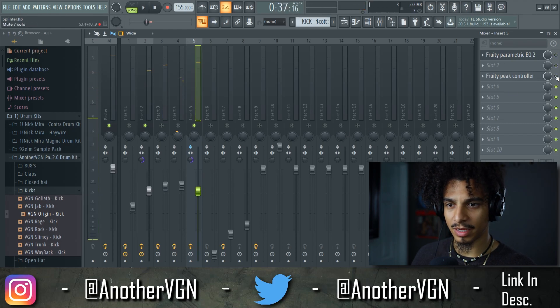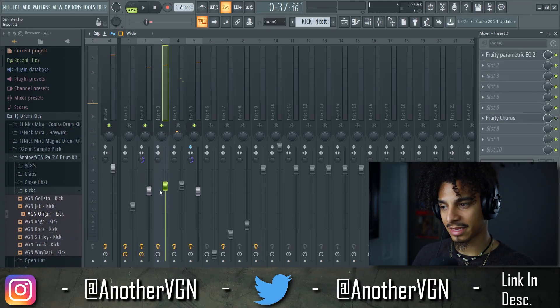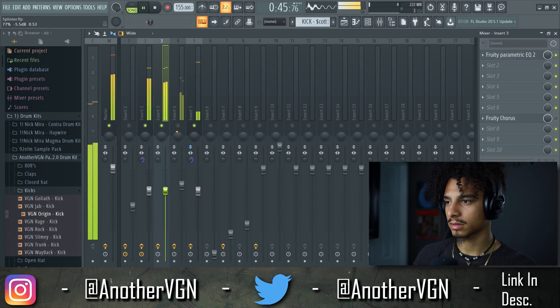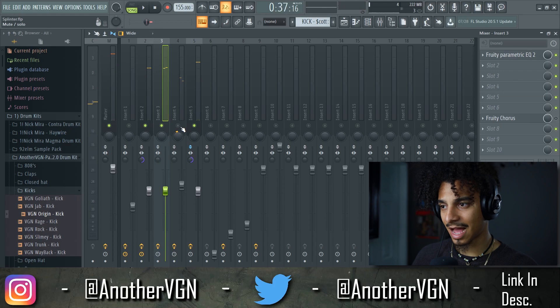Let's go ahead and turn the peak control on. There we go — now we can go ahead and level everything else around this kick and 808. Let's go ahead and get the clap in, and now we can get the hi-hats in.